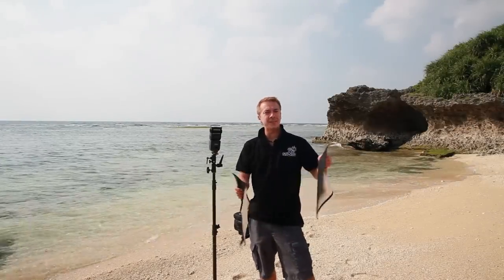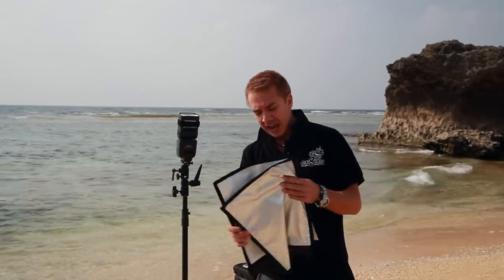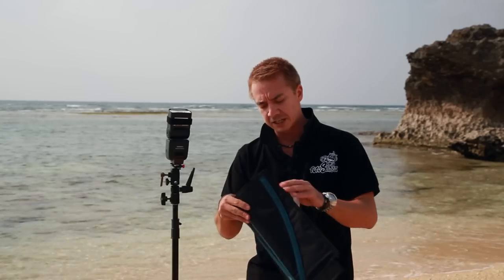Hey, all you strobists out there — this is Pete Leung of Photoshisa, here in beautiful Okinawa on one of our little local beaches. Today I'm going to talk to you about some new toys from the great folks at Expo Imaging with their Rogue Flashbenders. They were nice enough to send me out some of their new gear, and I've had a little test of it — I think it's pretty damn cool. So I'd like to show you some of the new stuff today.